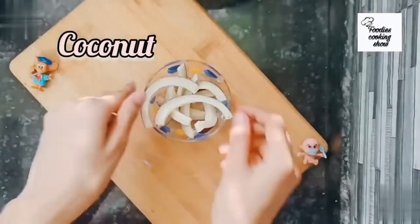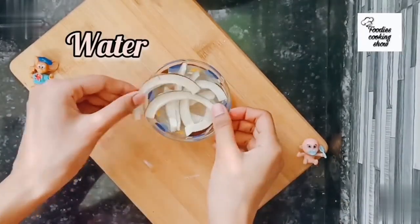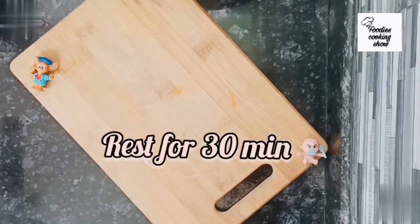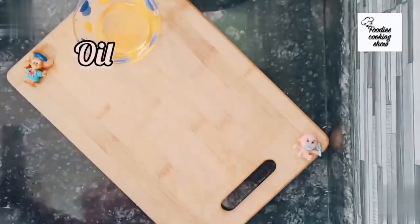Keep the soaked coconut for 10 to 20 minutes. This is the idli mold greased with oil.